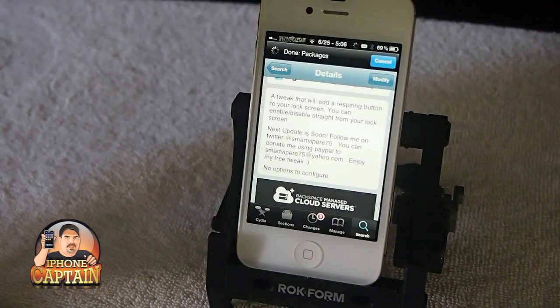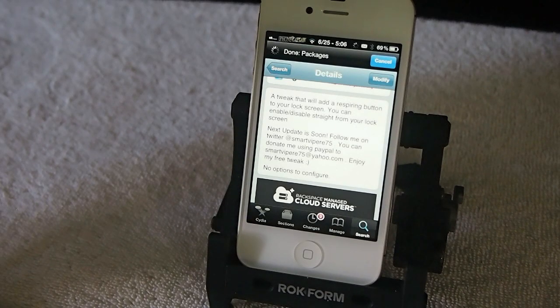Don't forget to help sponsor the channel and my website — go over to iPhoneCaptain.com and download all of your applications for your iPhone. I've got the app store installed and also a place for you to buy anything on Amazon that will help support the site as well. Thanks for watching, and don't forget to hit that subscribe button before you leave and keep coming back.